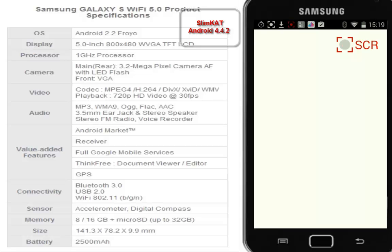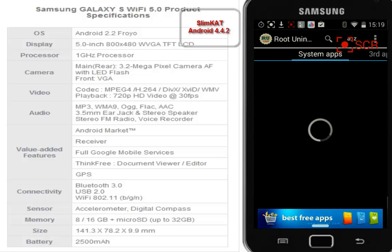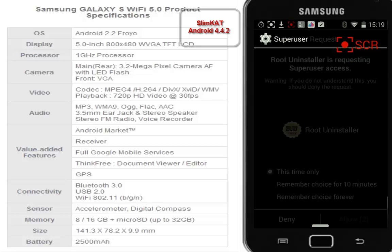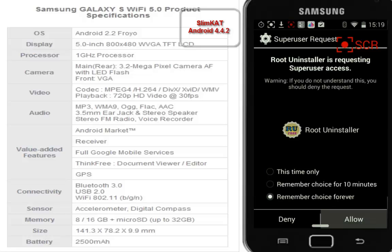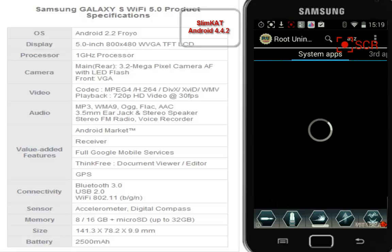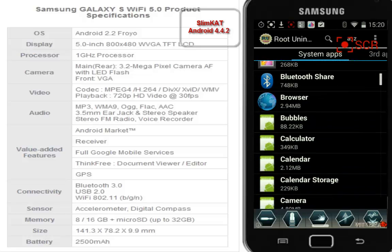One little remark I want to make about SlimKat 4.4.2 is that the Wi-Fi connection is not the same as before. Before I had a stronger Wi-Fi connection — when I'm in my bed this thing receives weak Wi-Fi, while on 2.3.6 the Wi-Fi strength was really full. I also have the idea it's using more power now, but then again I'm more busy with it. It's been on for more than three days and the battery is still half full, so I shouldn't complain too much.